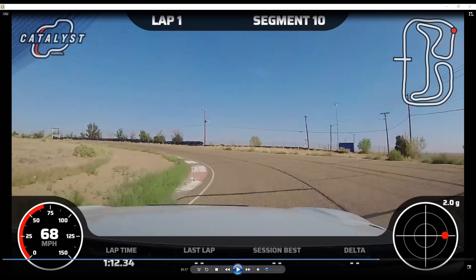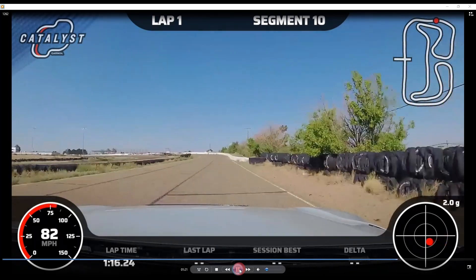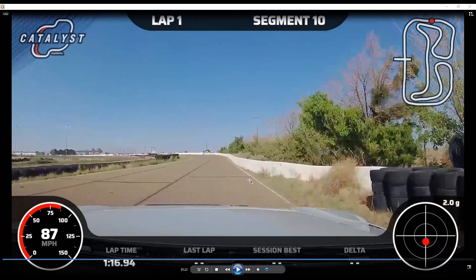It takes a long while to be comfortable with the kind of momentum you have to carry through here, because everything in your body is telling you this is not right. You're going to track all the way out to the exit of 13, then set up for 14 — as close to this wall as you can comfortably get — because this will open up the turn into 14.